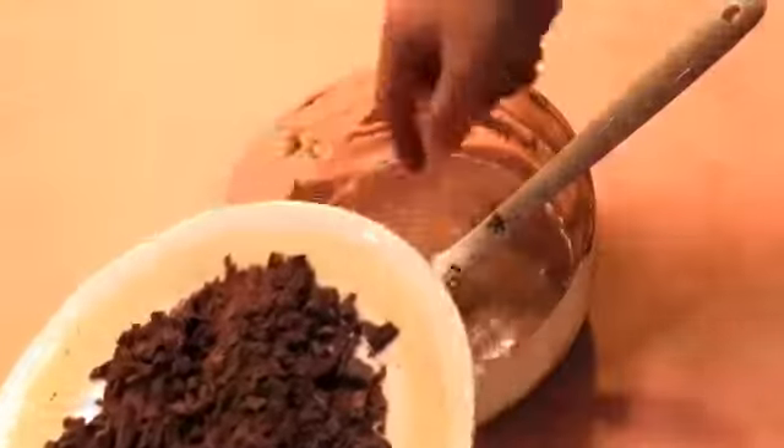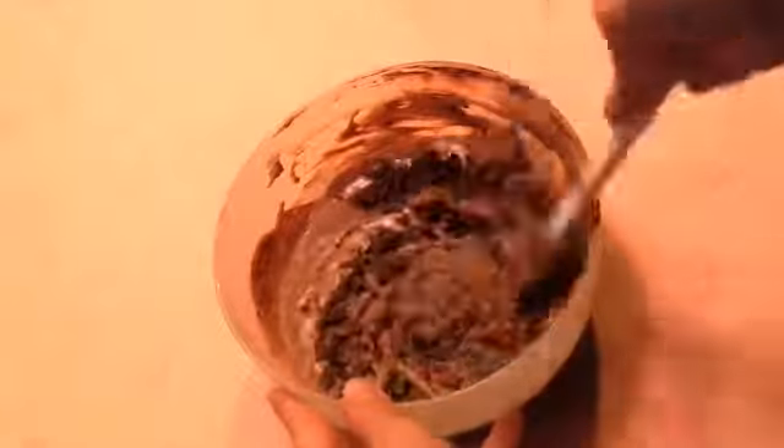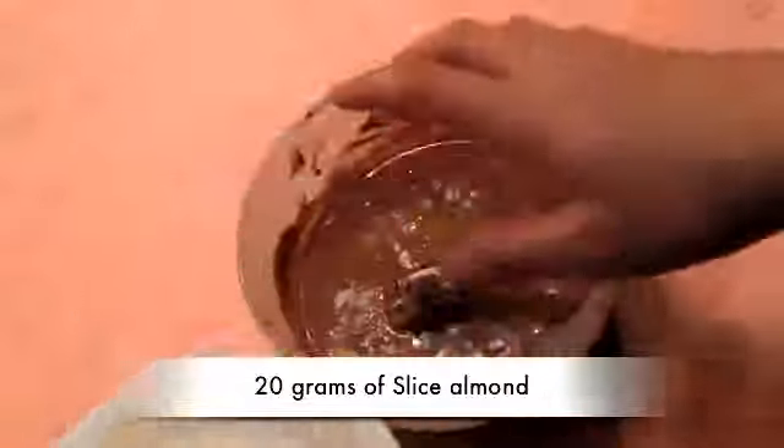Then put the chocolate that is cut into pieces and mix it together. Then put the sliced almond and marshmallow and mix it together.